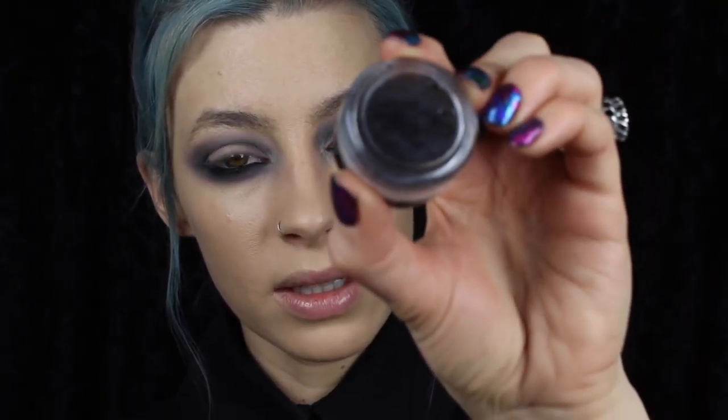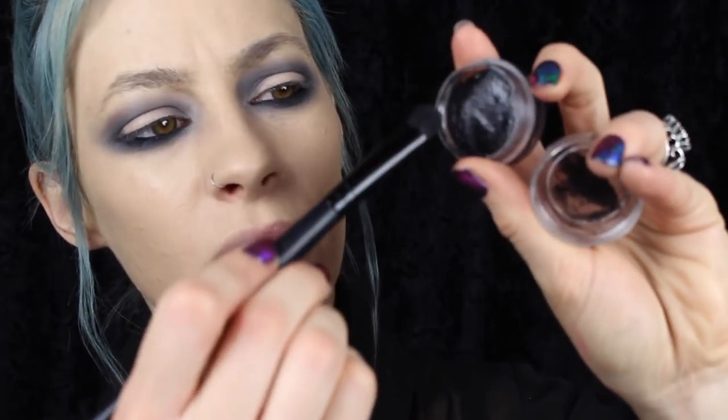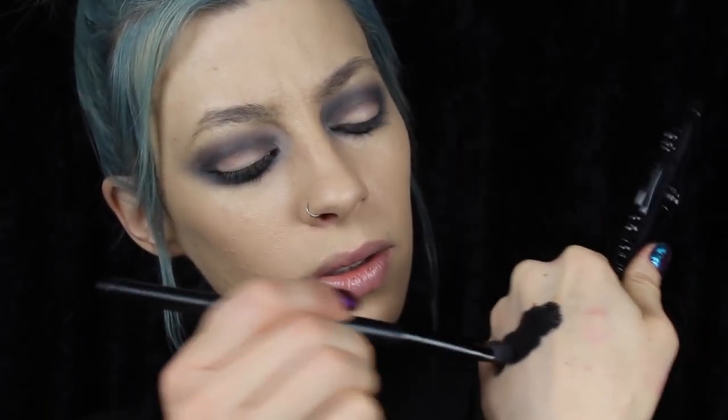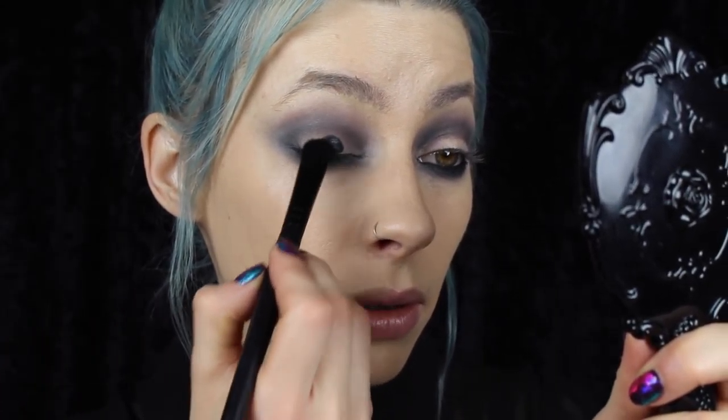Now for the glossy part, I'm going to be taking this Suva Beauty Grease Matte — this is the black color obviously. I'm just gonna spray a little bit of my Urban Decay Setting Mist into the cap of this product, mix it up until the formula isn't too see-through, too runny, but also isn't too dry. Blot that off on my hand just a little bit so we don't have too much product, and using this e.l.f. eye shader brush I'm just gonna pat that onto the lid of the eye.